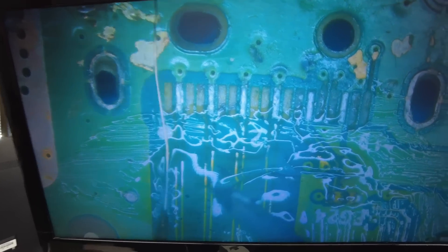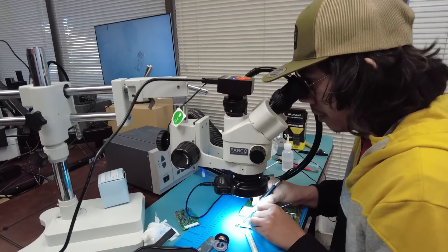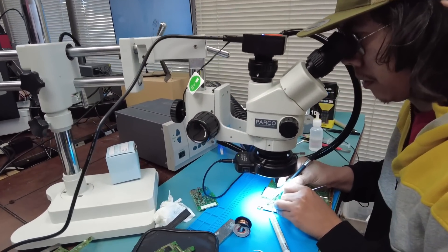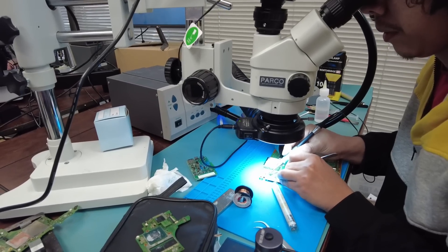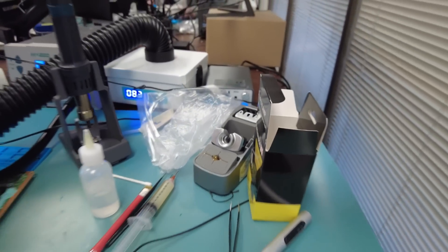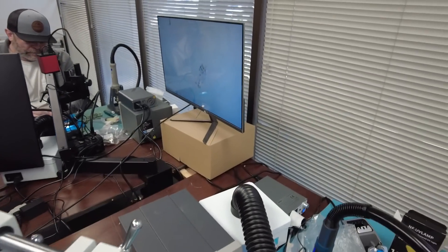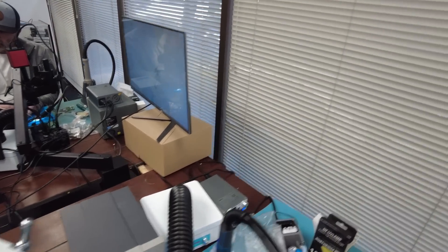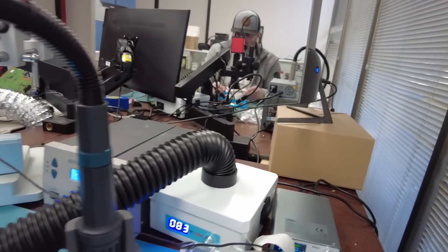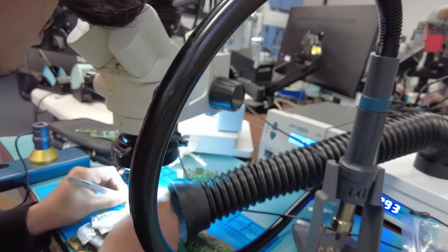Whatever tools are being used here to do this job are from our shop and sold at our shop — including original Mtech flux, the soldering station that Angel is using, the grinding pan, the wire, the Northridge Fix brush, UV light. When you have the right tools you do a good job. Look at the fume extractor — the hose extends all the way to the board so Angel does not need to breathe all those fumes.